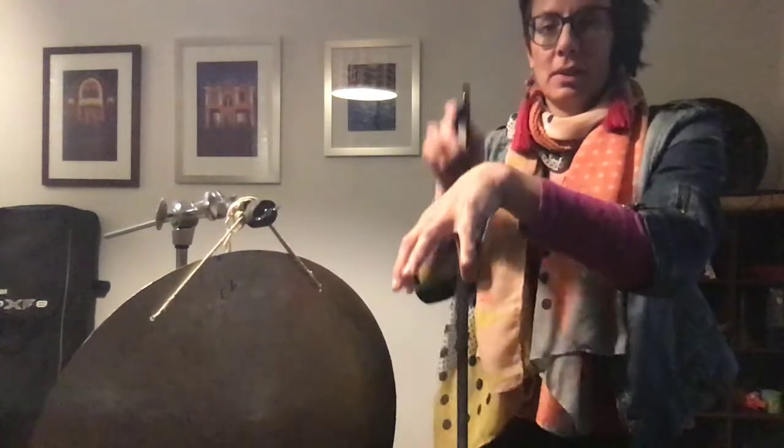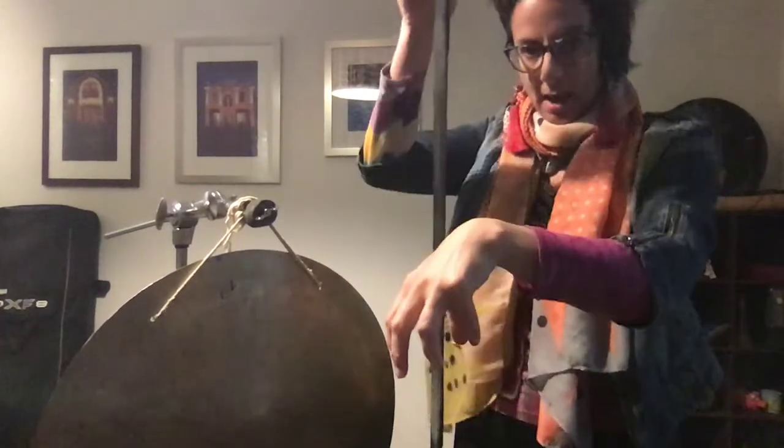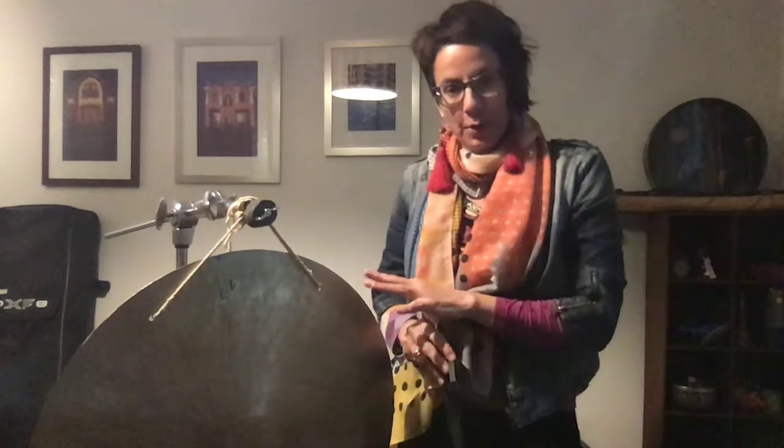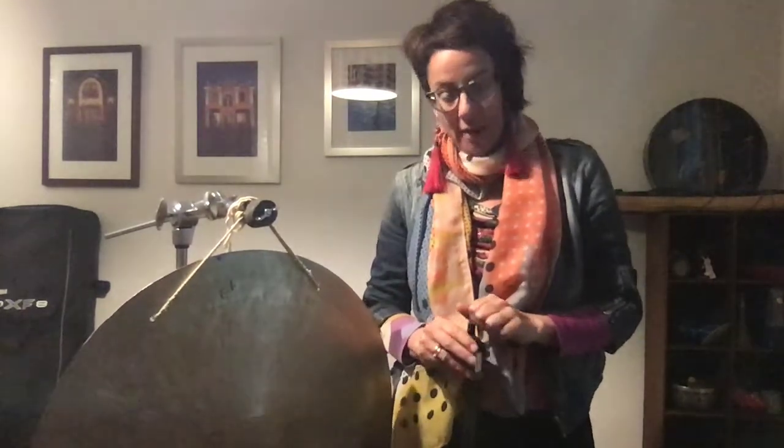Whereas a cymbal on a stand, we can push down and up at the same time, which makes it a lot easier. I hope you have enjoyed my little videos on the Tam-Tam and the Wing Gong. If you have any questions, email me at claire@ensembleoffspring.com.